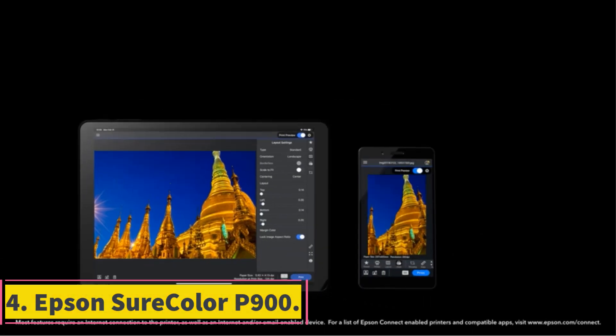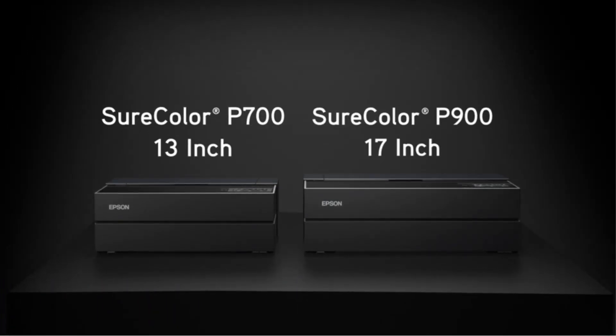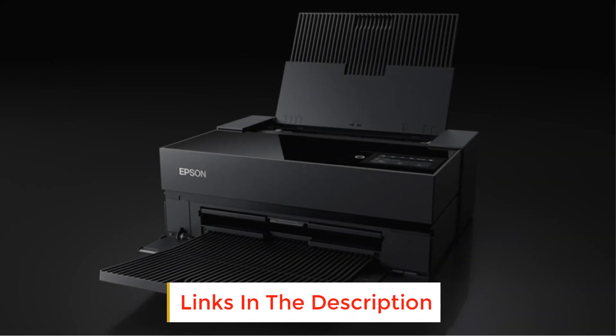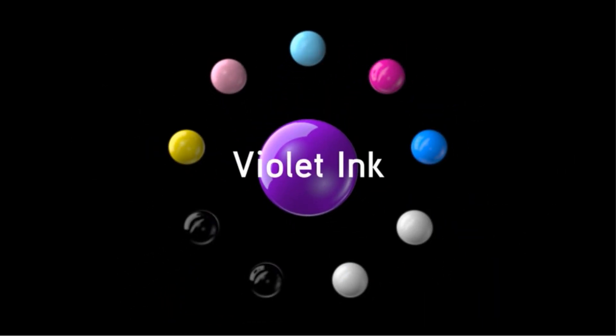Number 4: Epson SureColor P900. With a huge dynamic range and the capacity to produce large-scale prints, there's a whole lot to love about this printer. The Epson SureColor P900 is plenty capable of producing any exhibition-ready print you might require.